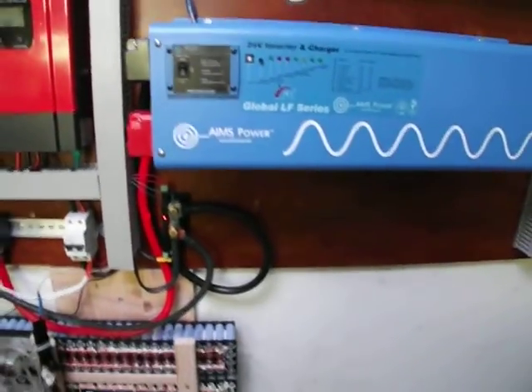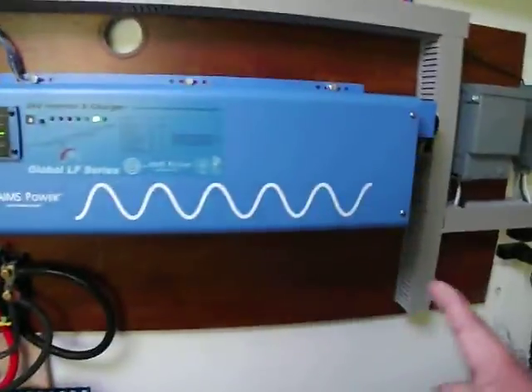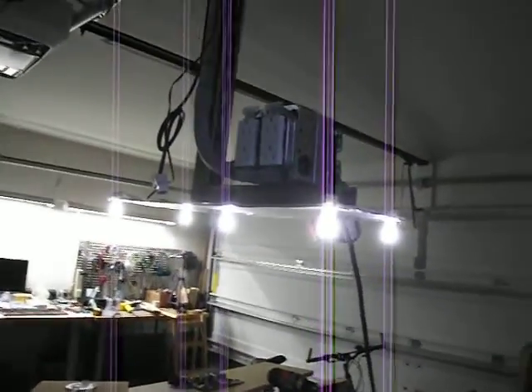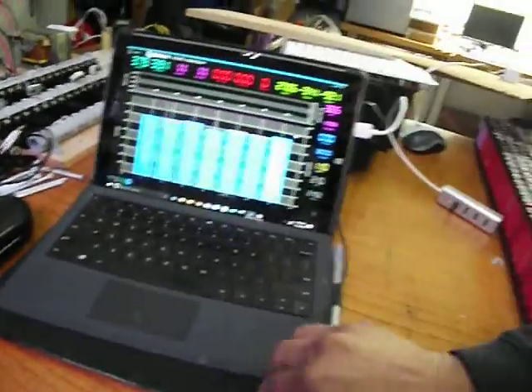I'm going to turn the inverter on now. Okay, that's inverter mode. I have my air compressor here — when I turn this on, it plugs into this outlet, which is wired from this inverter. So that particular outlet is fed by the inverter. Let me go see what happens to my battery when I turn this compressor on.